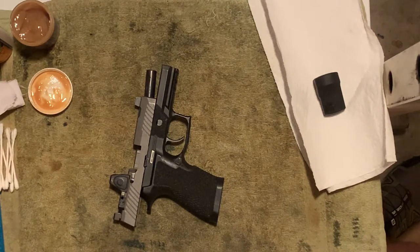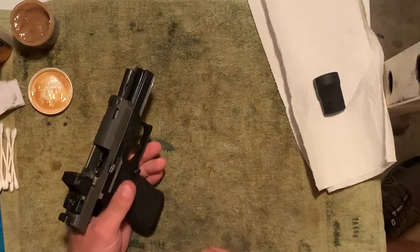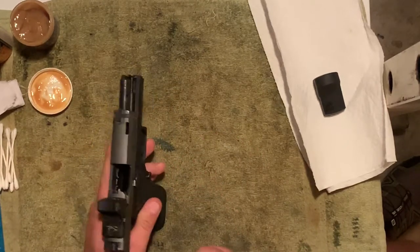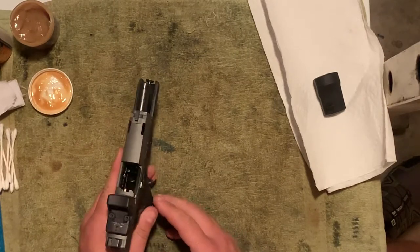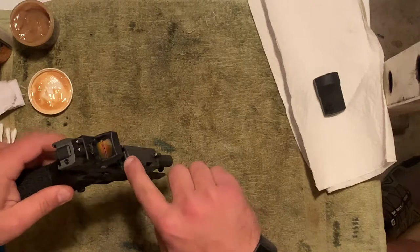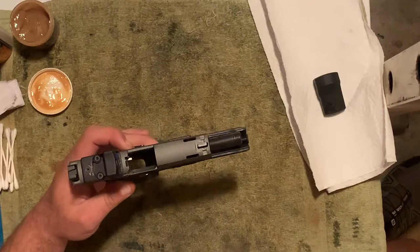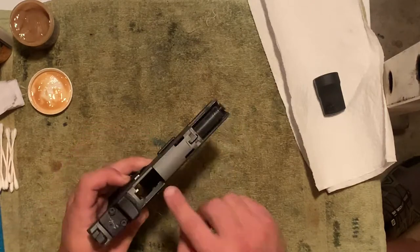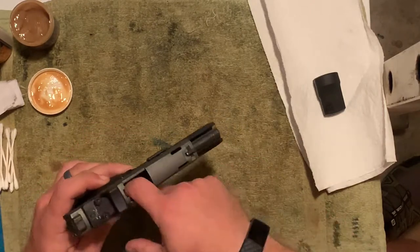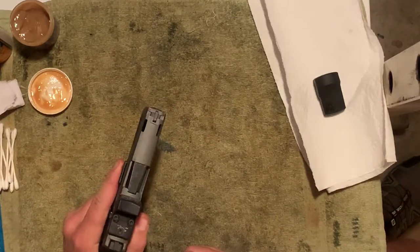So often what happens is when people go to clean their firearms they have ammunition in the same room, and that's when accidents can happen. What you want to do is visually inspect — I'm looking in the chamber here to make sure there's no bullet, and also looking down the mag well to make sure there's no magazine. I'm now visually and manually inspecting that the weapon is clear.